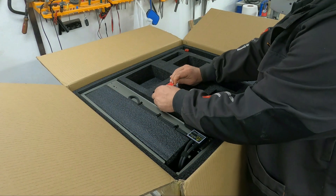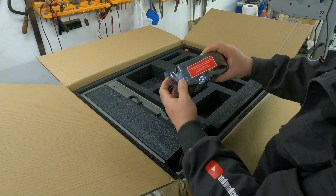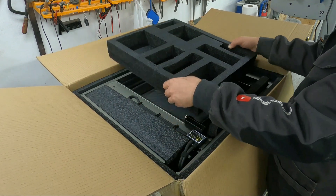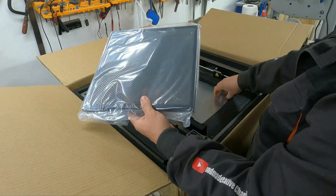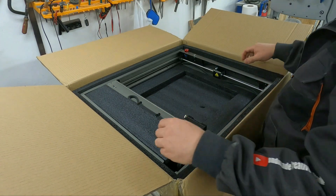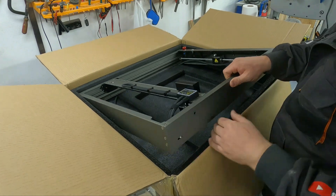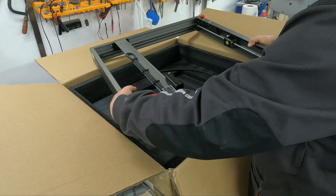Now it's time to show you the laser head, which is incredibly powerful. The laser is made of very good and thick materials. Almost the entire structure is pre-assembled, which makes the initial assembly easier for the user.